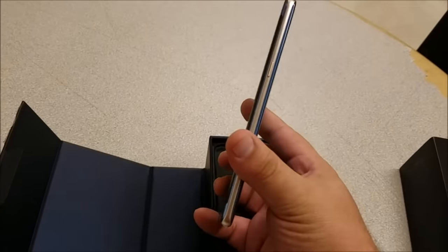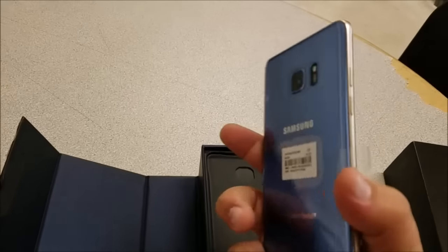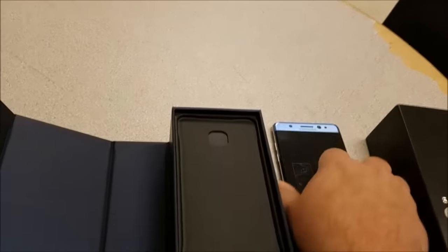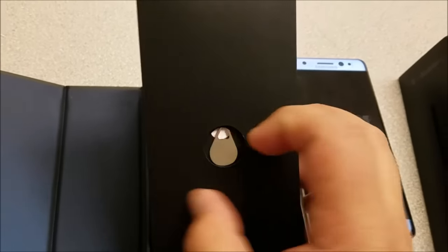The other side of the box — nothing special. This is the blue edition. Sorry about the quality of this, it's just kind of an impromptu unboxing. Very similar to the S7, and there it is.